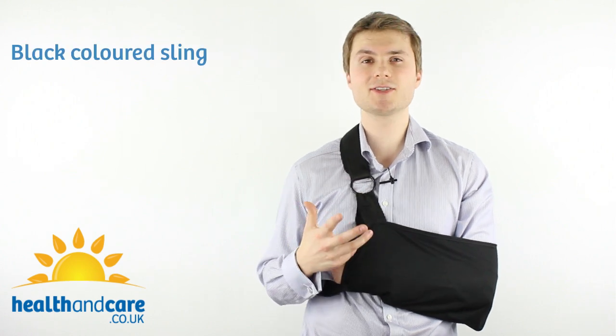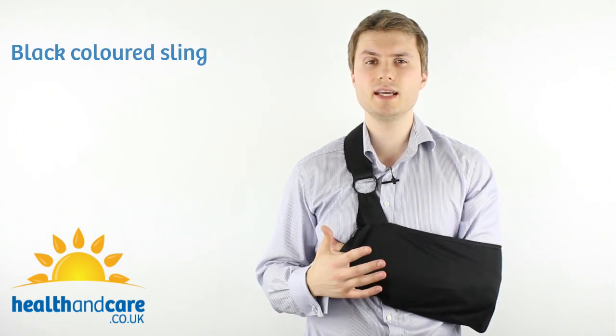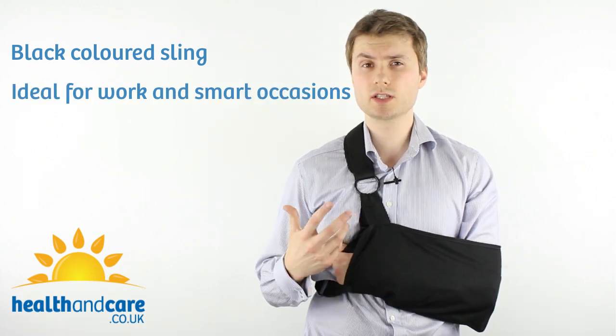Let's talk about the main features of the ProCare Clinical Shoulder Immobiliser. As you can see, the sling is black. This may sound silly, but it's incredibly difficult to find a black sling anywhere, which makes the ProCare Clinical Shoulder Immobiliser ideal for work and also for smart occasions.